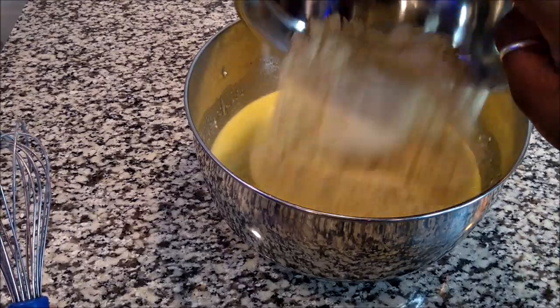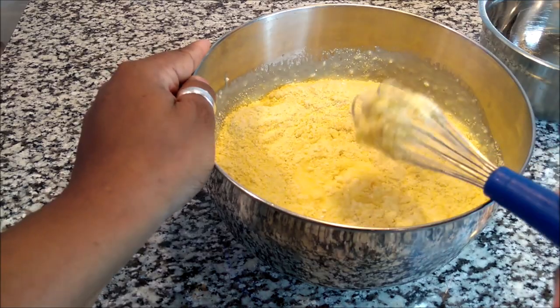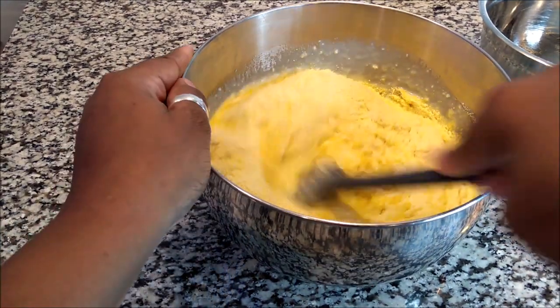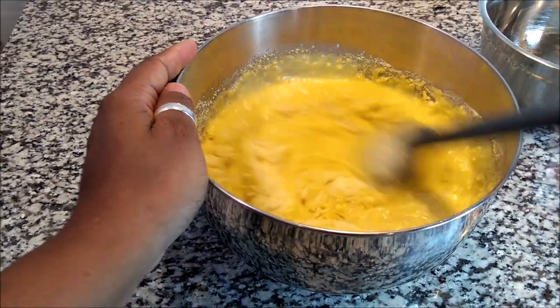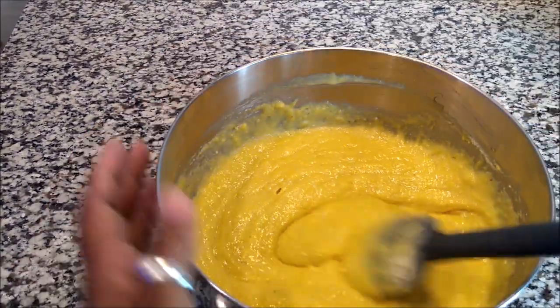It is now time to add the dry ingredients to the wet — that is how you make this batter. I switched from a whisk to a spoonula, which works much better. Mix it up really well, and then it's time to put it in our pan.